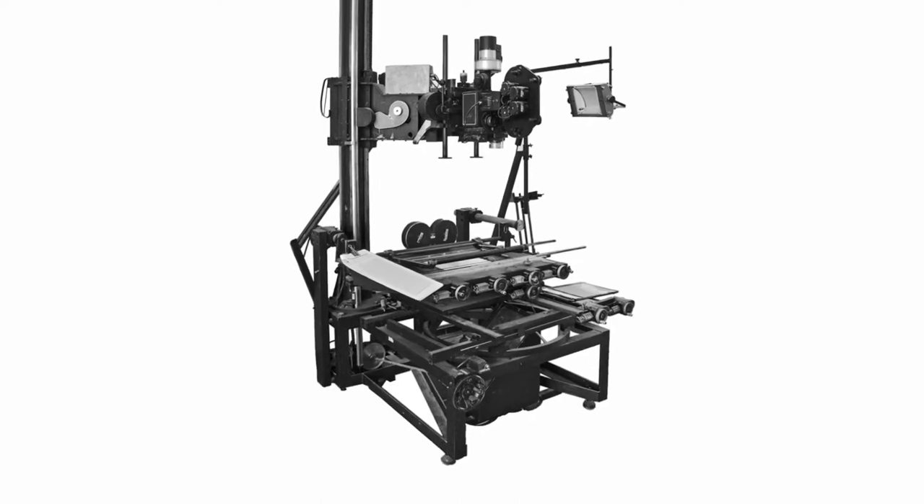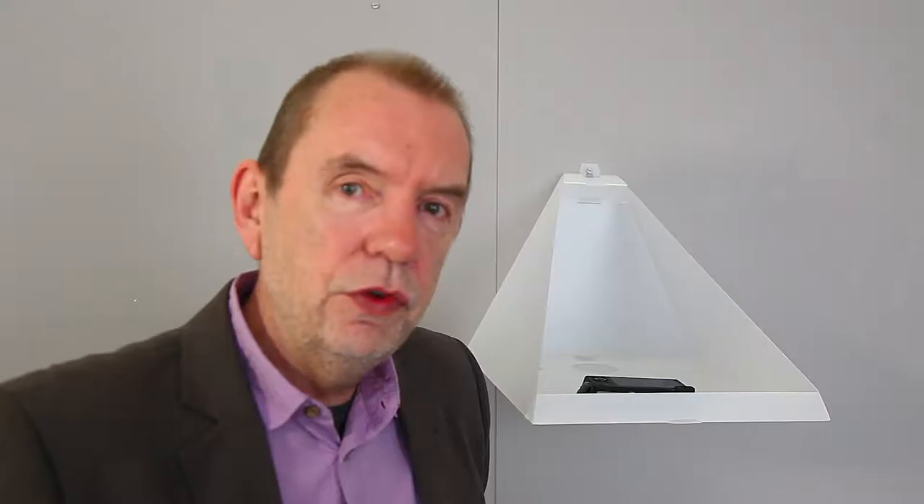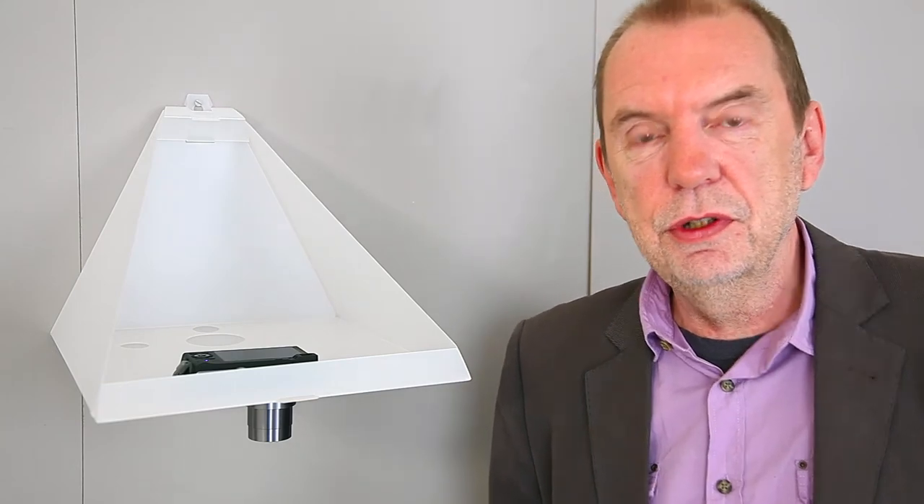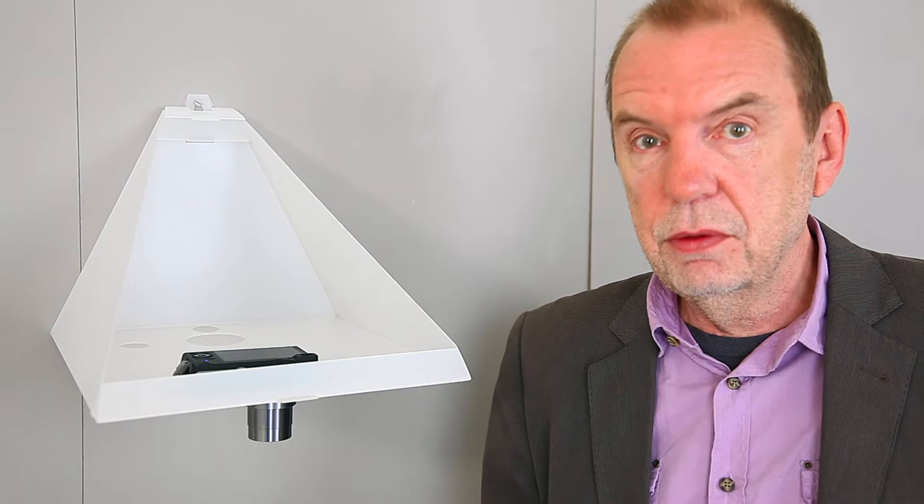The original dedicated Rostrom cameras came into existence around 100 years ago. Surprisingly, since then, the fundamental design has changed very little, until now. The Rostrom Camera Stand is a simple-to-use portable tool that enables you to fully harness those awesome features, effectively turning your mobile camera device into a Rostrom camera.